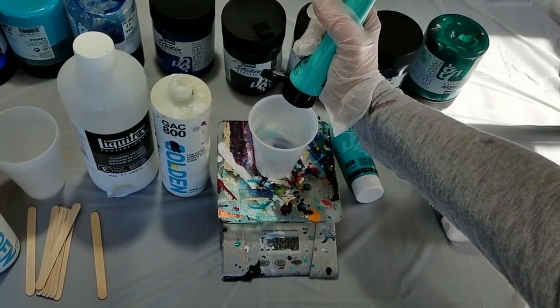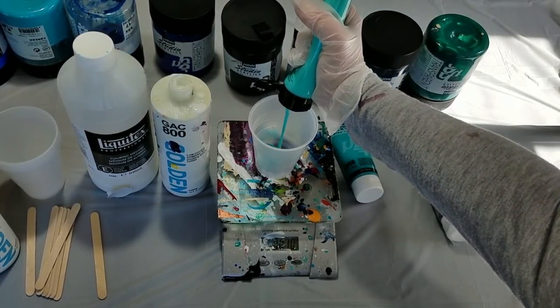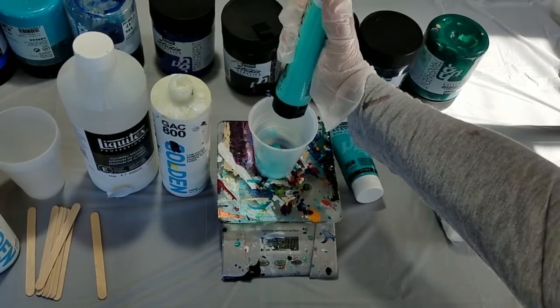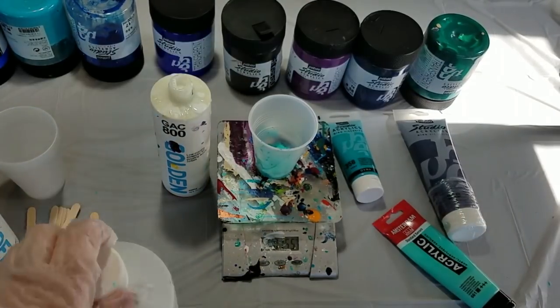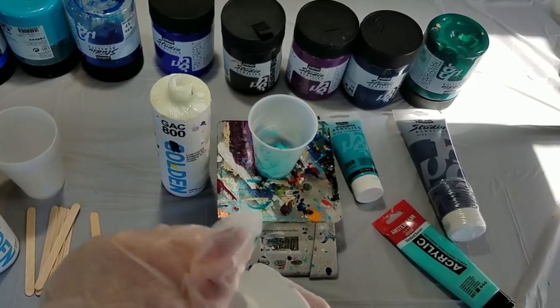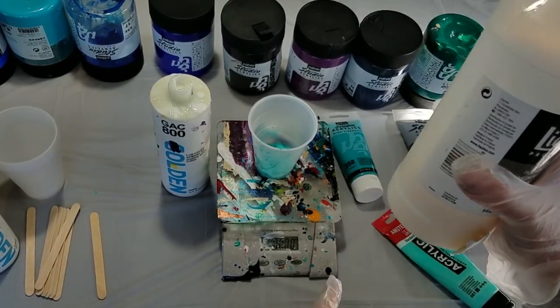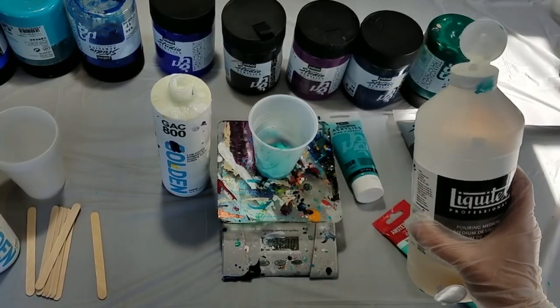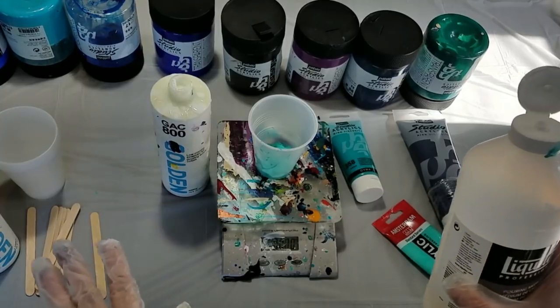To make it easy, I'm going to put 1.5 ounces of this paint. Now I zero out the scale so it goes back to zero, and I'm going to put in 0.5 ounces of pouring medium. So that is a three to one ratio.